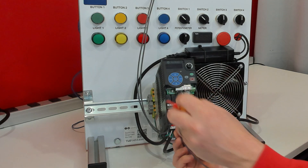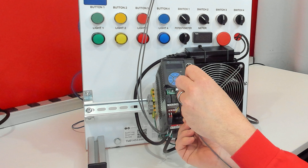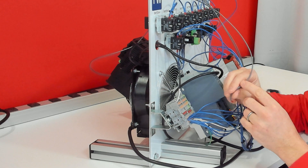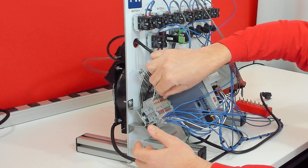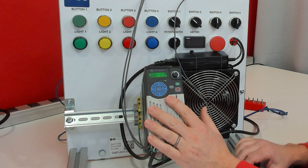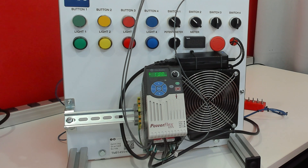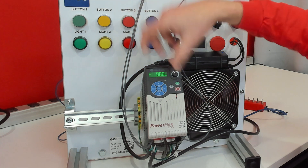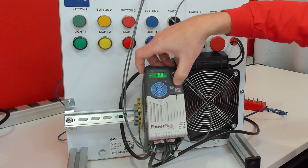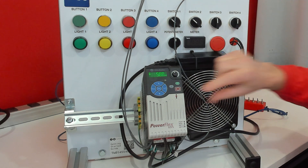What we need to do is take a wire from digital common terminal number 4 to the minus of our power supply, which is the right-hand set of terminals. Now we power it up, press our safety reset, and the green button starts it. We press our e-stop — that stops it. Try to start it again — it won't start. We reset, and now we can start again.